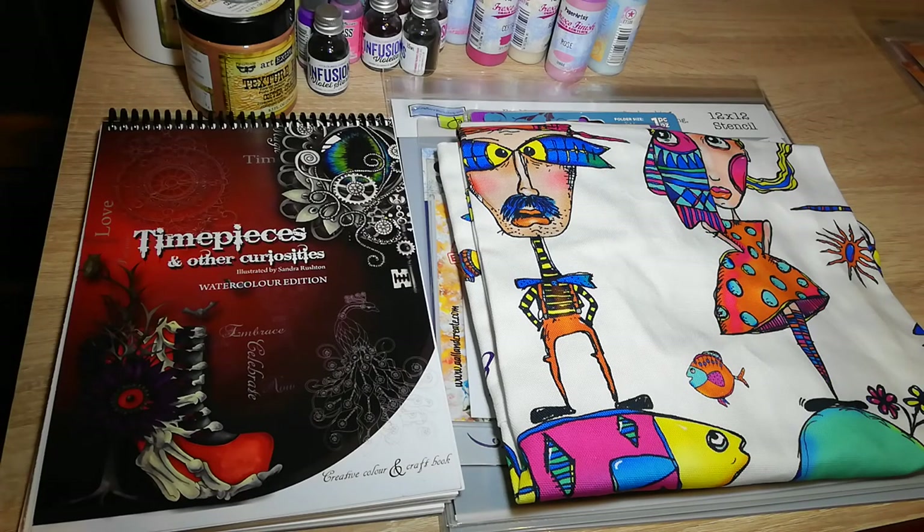Hi there, my name's Elaine and I thought I'd show you a shopping haul from a stamping show called Stamperama that I went to last weekend. I thought you might like to see all the goodies I bought.